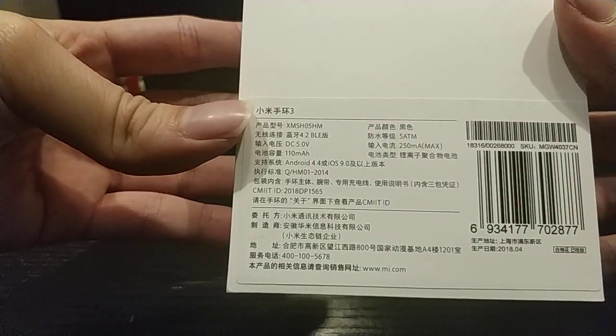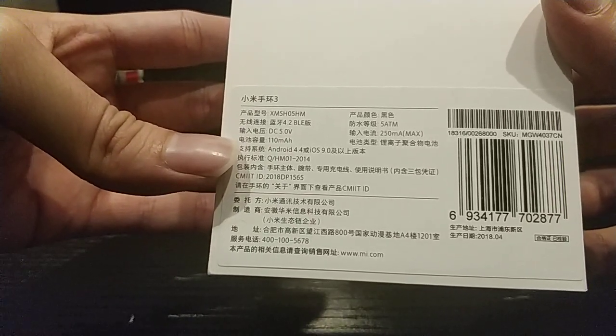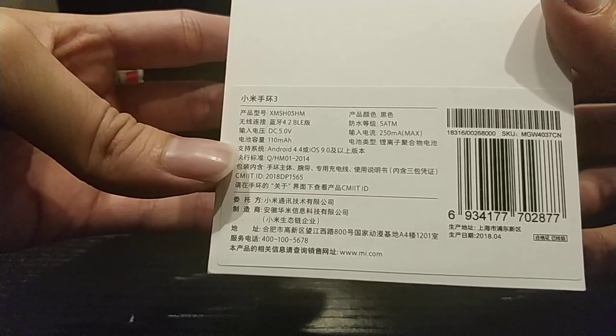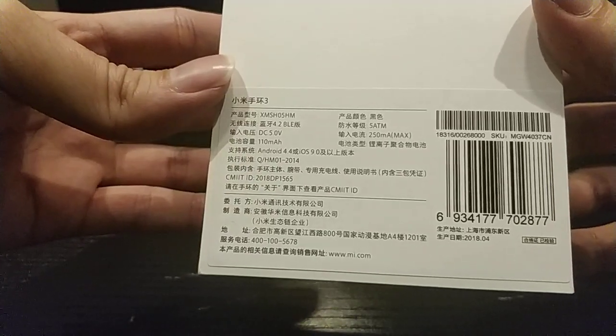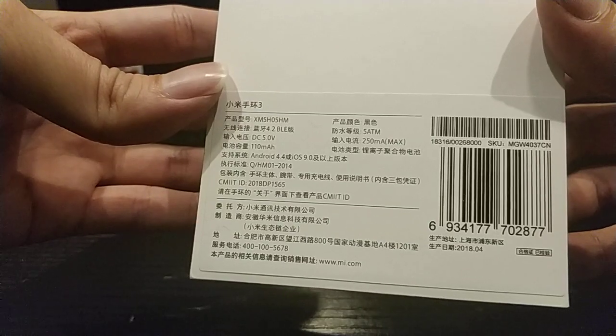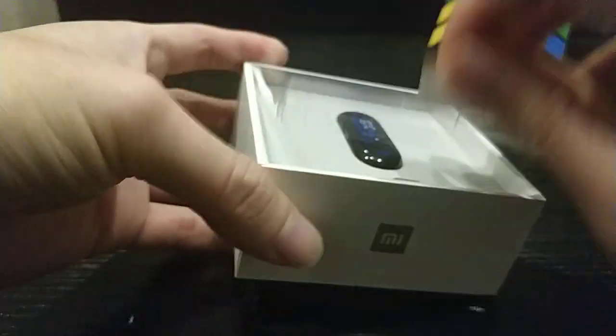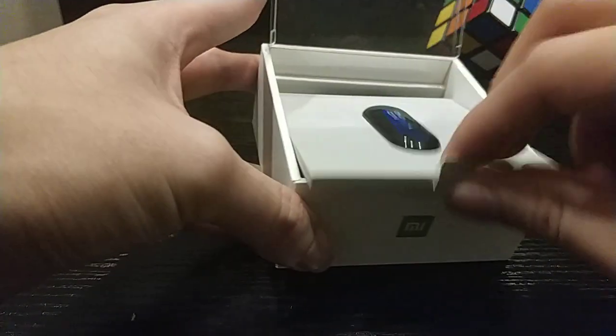Let's take a look inside. From the spec sheet, the Mi Band 3 supports Bluetooth 4.2, Android OS 4.4 and above or iOS 9 and above. The water resistance spec is 5 atmospheres, which is 50 meters. Let's take a look inside.